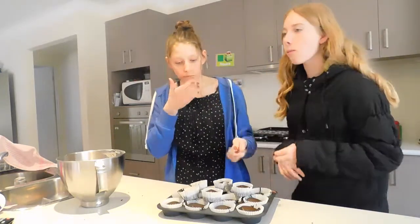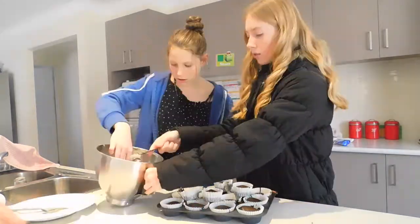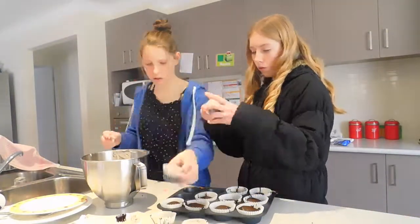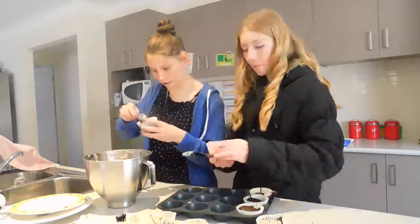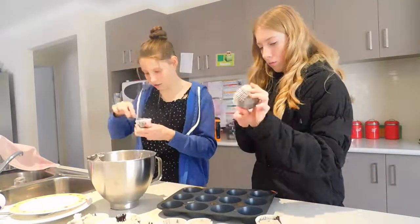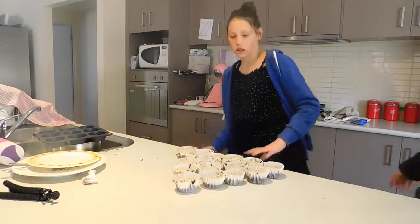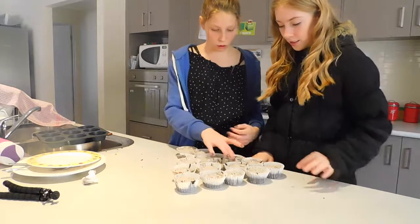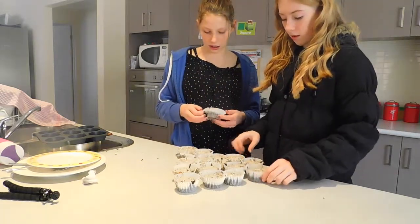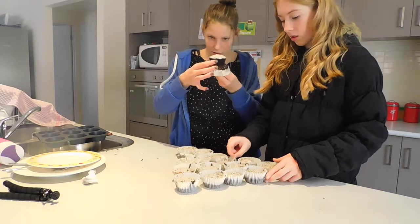We've just finished icing them — they actually look so good. We're trying this one. That one looks so good, it looks the best. It looks like a pie.